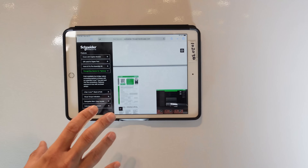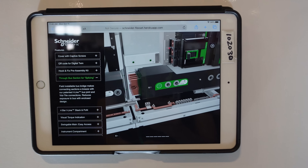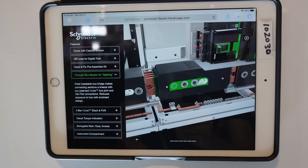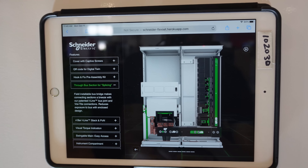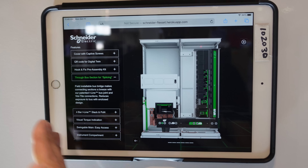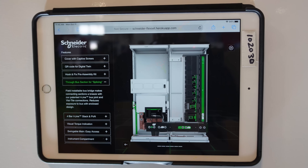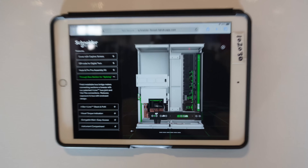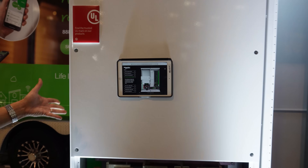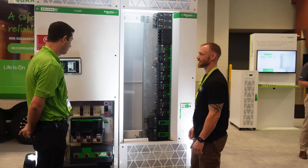This is a 3D model showing how the product works. Here's that part I described — see the telescoping bridge comes out. And then once you torque that, it basically connects both the load side of the main and feeds the feeder section so that the eyeline is now powered all in one move. That's great. So what usually takes a day or half a day to do all this splicing — it's now done in five minutes.